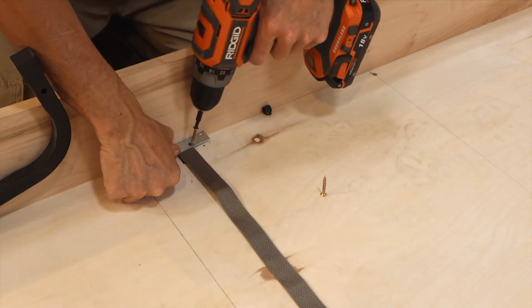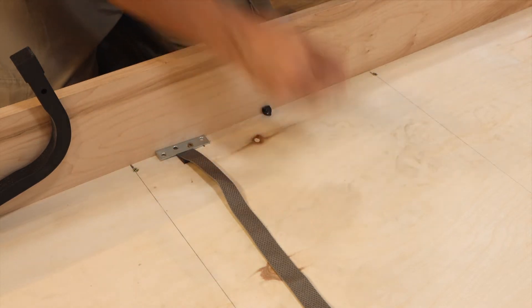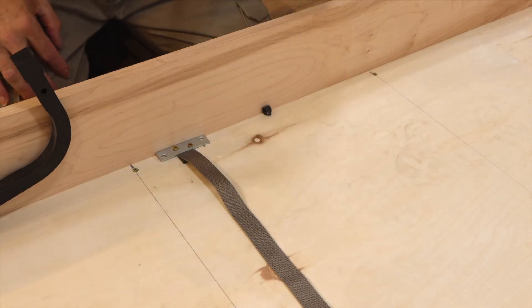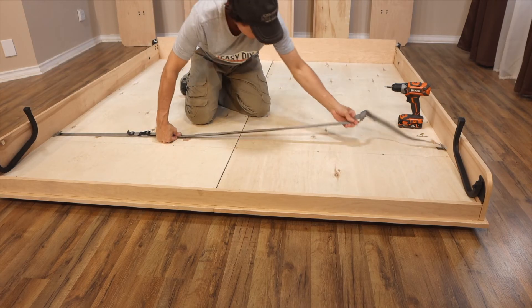Now drive two to four one and a quarter inch long wood screws through the holes on the plate, into the folded strap and into the bed frame side. Make sure the strap is not twisted before doing the other side.